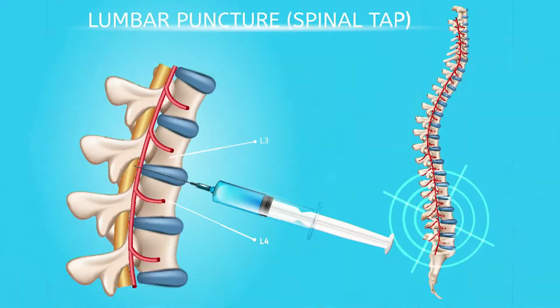In late onset sepsis, part of the workup is to get a lumbar puncture, and just like you see there in the graph, we do it under sterile conditions so that we don't introduce any infection into the spinal fluid. We clean very well with betadine to not introduce any of the bacteria from the skin into the spinal fluid.